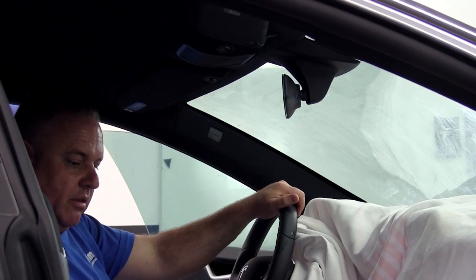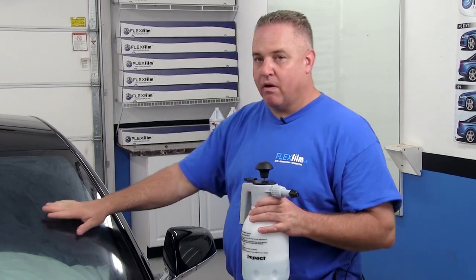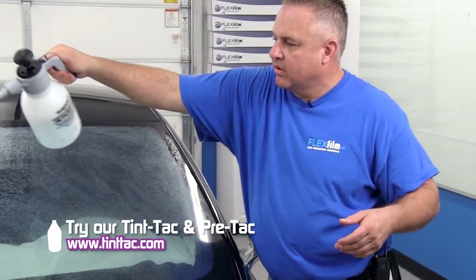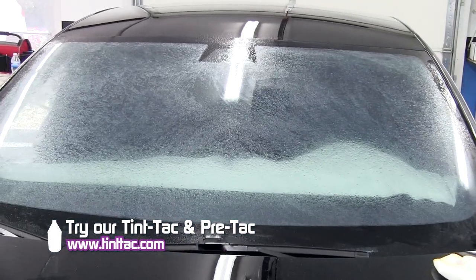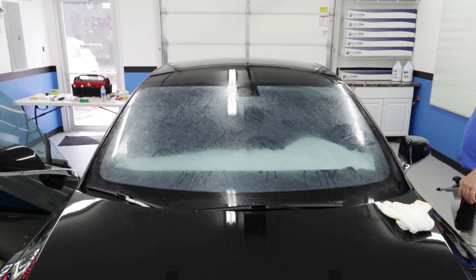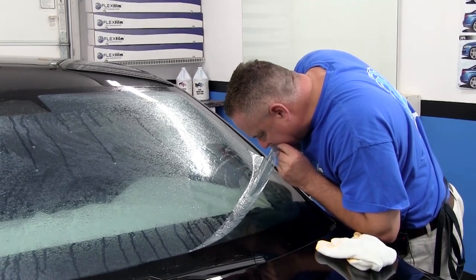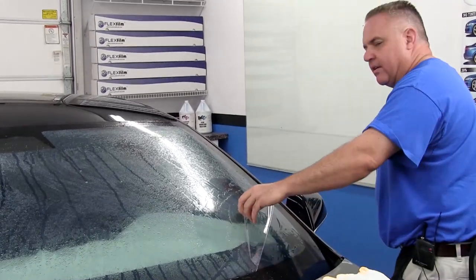I'm going to straddle in the middle and show you how we roll it out and put it on. This is the phase where we do our reverse roll technique. This is our slip solution — TintTac. You can learn more at TintTac.com — all the mixing instructions and ratios are there. The reason I'm misting this with water is to keep the static electricity down while I peel the release liner, so nothing sticks to my glue as I'm peeling it. I like to start it with my teeth — that's probably a bad habit, but it's the way I've been doing it for 30 years.